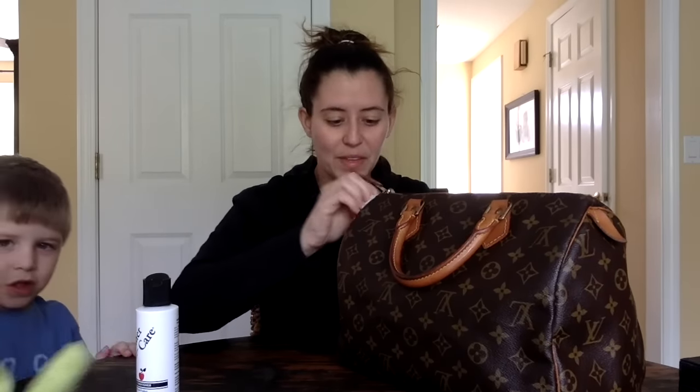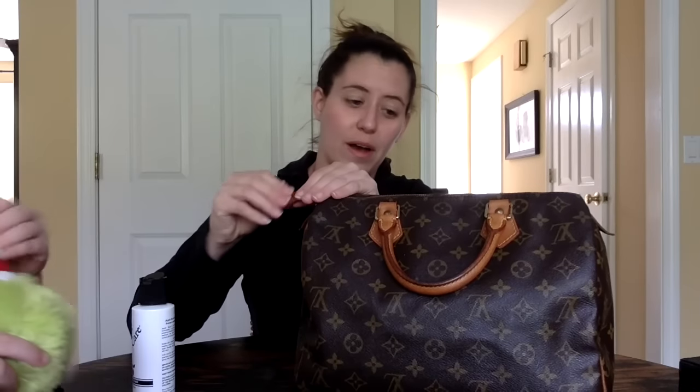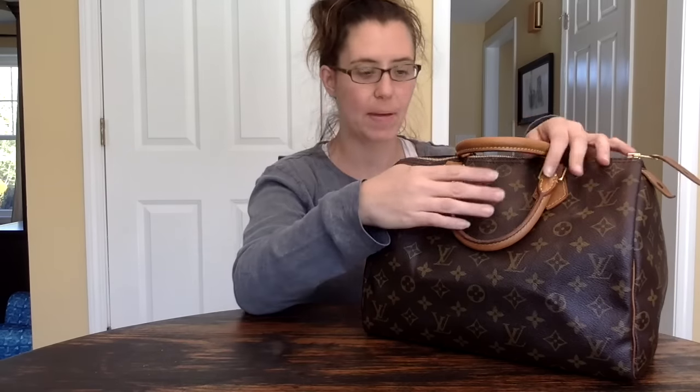Sorry guys, my kid interrupted — I'm just going to let this dry another couple of hours and I'll be back to show you once it's all dried up. All right guys, I am back. It is now late afternoon and my bag has dried from its conditioning.